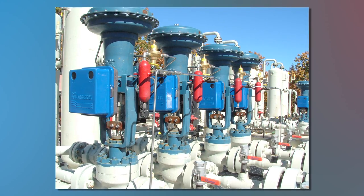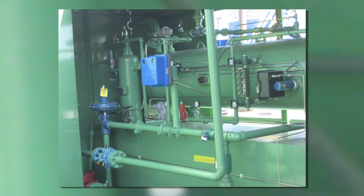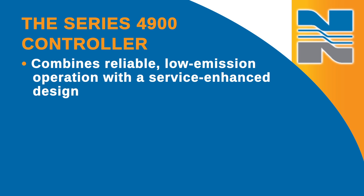Thank you for purchasing a genuine Noriseal pressure controller. This video covers the installation of the Series 4900 pneumatic pressure controllers. The Series 4900 controller combines reliable, low-emission operation with a service-enhanced design.